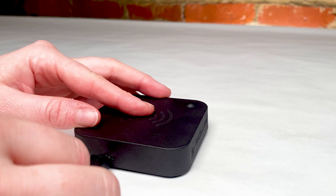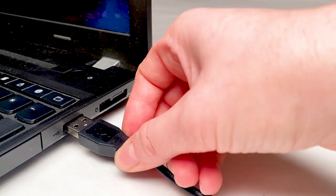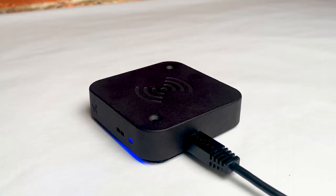The Vulcan RFID Iron USB Reader is powered via an included micro USB to USB cable and, like most USB readers, has an internal antenna.